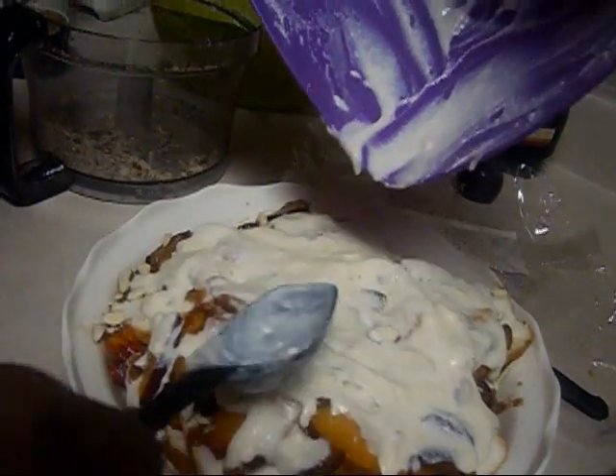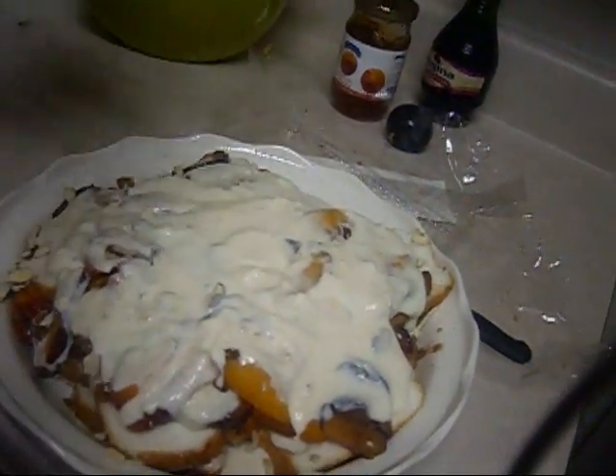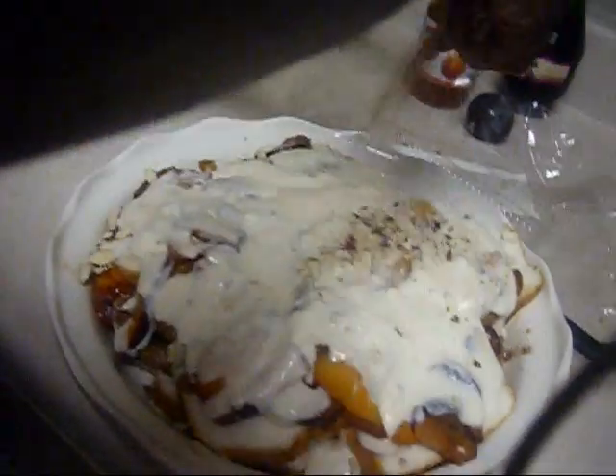This is pretty good. The remaining almonds go on top to finish the trifle.